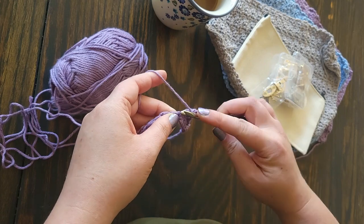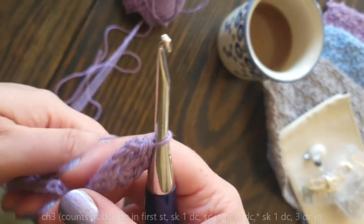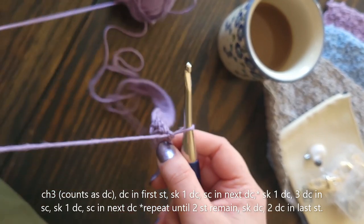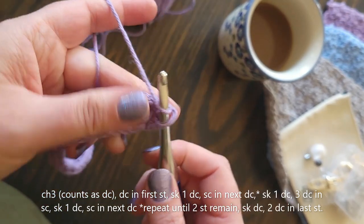You'll notice this pattern is in multiples of four plus one. You'll have four stitches in your repeat all the way to the end, and then one more single crochet as your last stitch in the row to finish it off. It's actually really easy.